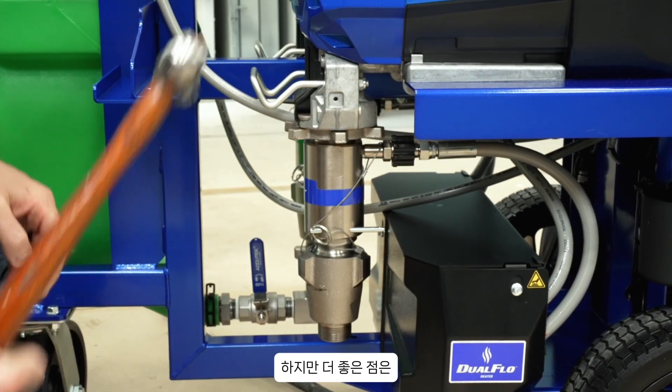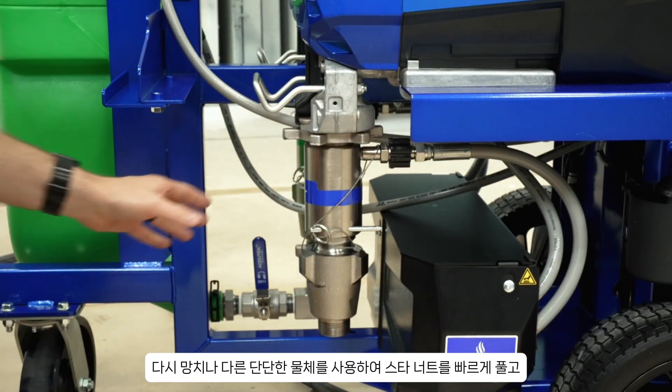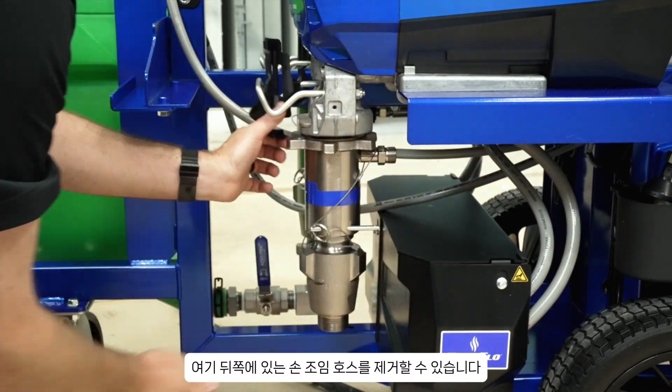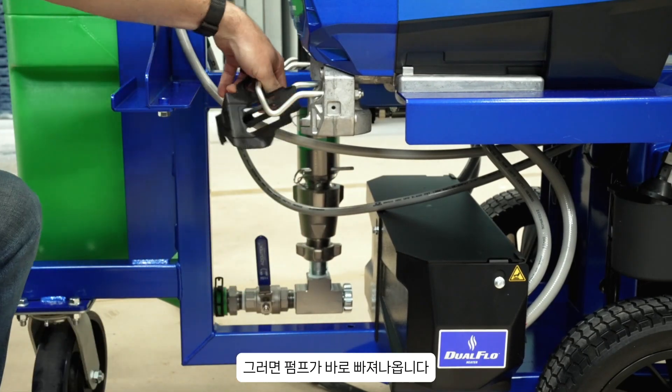But it even gets better. Say you have a pump that goes down — you can take a hammer or any other hard object, quickly hit the star nut loose just like this, and you can remove the hand-tight hose right here on the back. After that's out of the way, that pump slides right out.